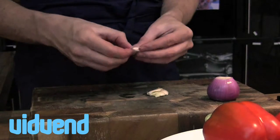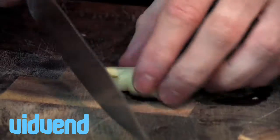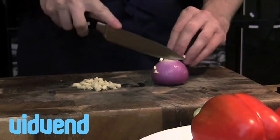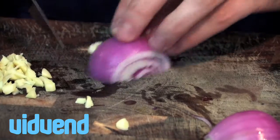To start it off we're going to bash our garlic, just remove that skin, and we're going to sauté that off with some red onions — it's really going to give a nice base to our sauce. So just dice it up into a nice small dice.